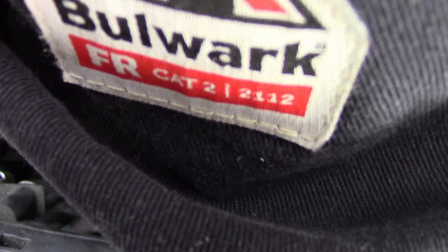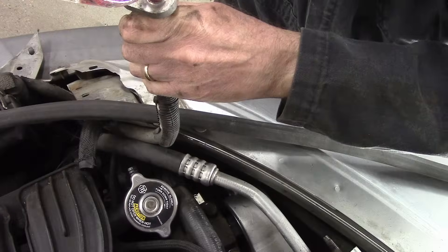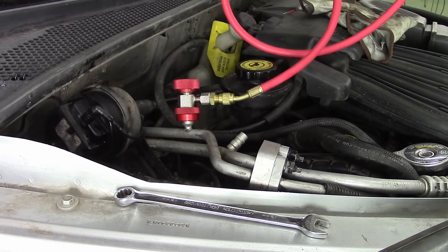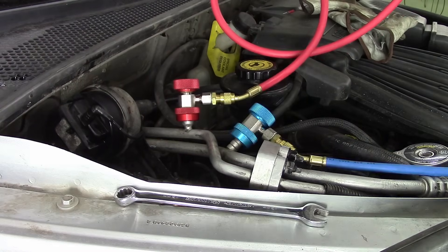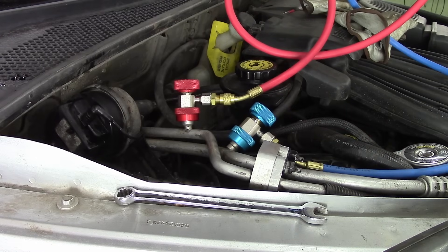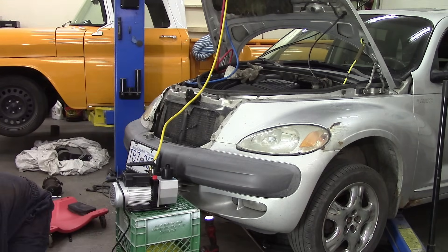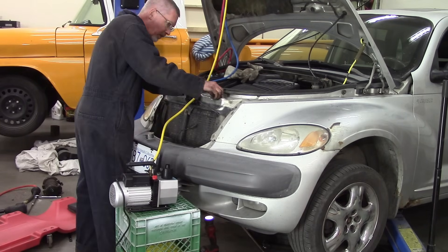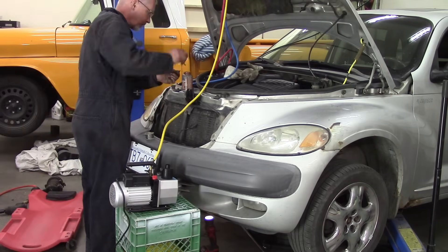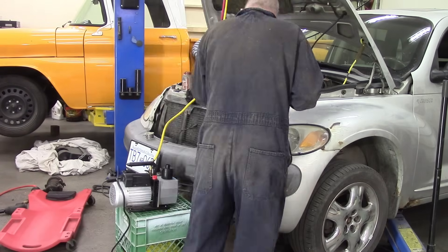Airlines going in. Switch is hooked up. And then I'm putting in a little bit of PAG-46 oil to make sure I've got some oil in the compressor. Then we're pulling a vacuum and seeing how much it sucks — and I can tell you how much it sucks. So while it's pulling a vacuum to check for leaks and get rid of any potential moisture, we are doing up the whole rest of the vehicle.